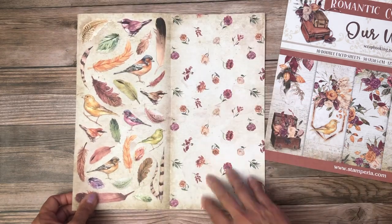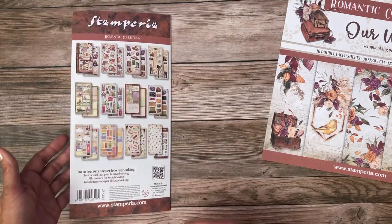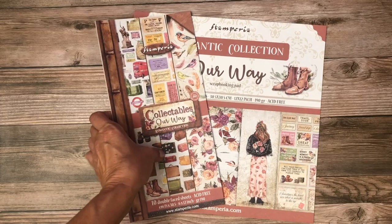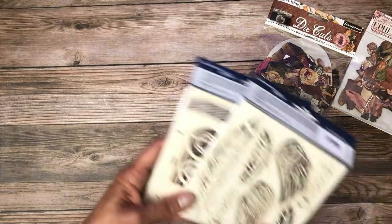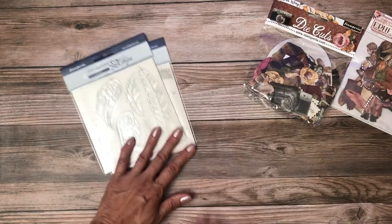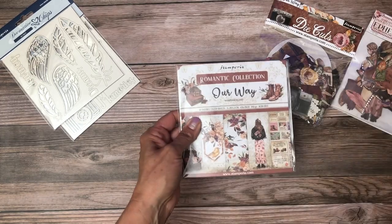This last sheet is really more like a background — you could fussy cut these but they're pretty small, I would use this as a background. So this is Stamperia's Romantic collection 'Our Way.' In addition to the paper packs, there are other goodies: we have the ephemera pack which is basically cardstock weight, and we have the die cuts which are chipboard weight. We also have two elements — decorative chips that can be stamped or painted. It comes in 8 by 8, 12 by 12, and 6 by 6.